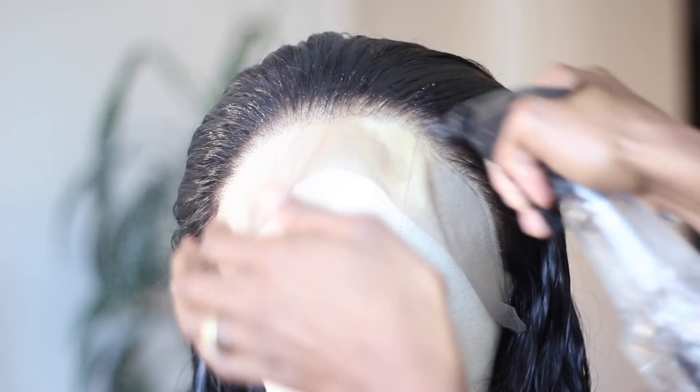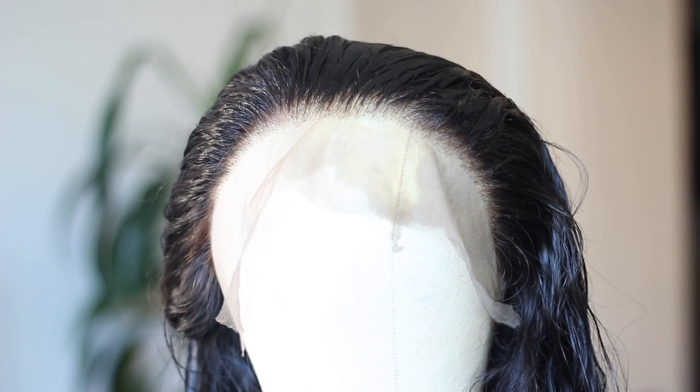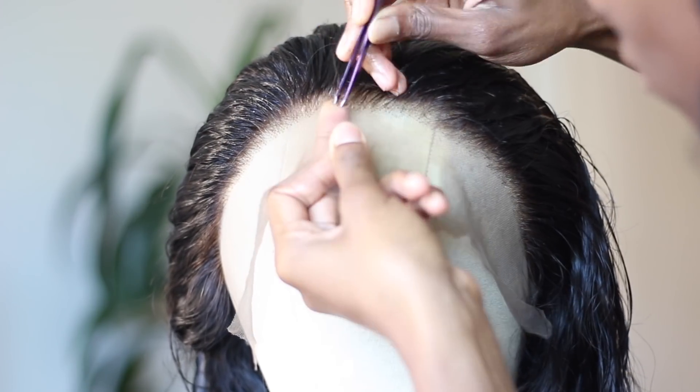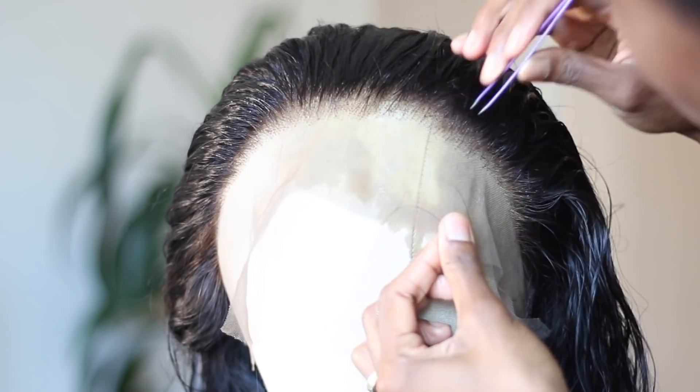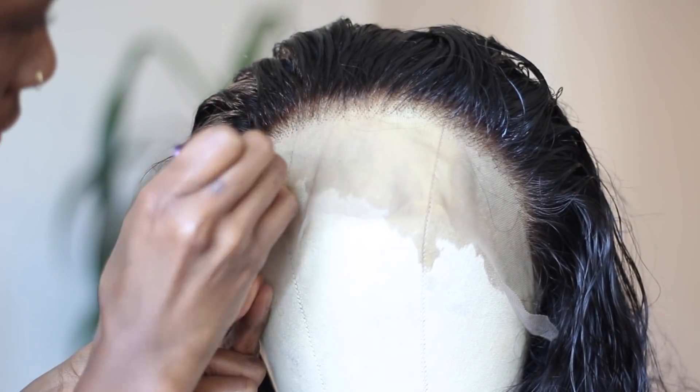As I mentioned before, the hairline is pre-plucked, but I have a really small forehead and I just needed to go in and kind of customize it for my forehead just a little bit. A pointer when you're tweezing is to keep the hair nice and wet and use a good quality pair of tweezers. Tweezing takes a bit of time — there's no exact perfect formula. You kind of have to just develop your eye for it and keep trying.